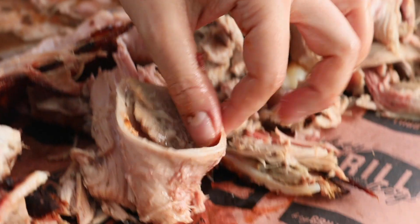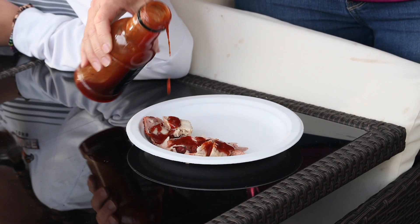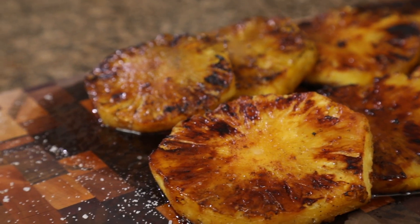What's up guys, it's Suzy Bullock from heygrillhey.com. If you're watching this video, that means we already have one of the most important things in common — we both love good barbecue. My whole goal at Hey Grill Hey is to help you make better barbecue so you can feed the people you love and become a backyard barbecue hero. Today we're doing my version of grilled pineapple — it's simple, it's a classic, but we're putting the Hey Grill Hey twist on it with some brown sugar, some maple syrup, and finishing with a sprinkle of sea salt. Let's do it.